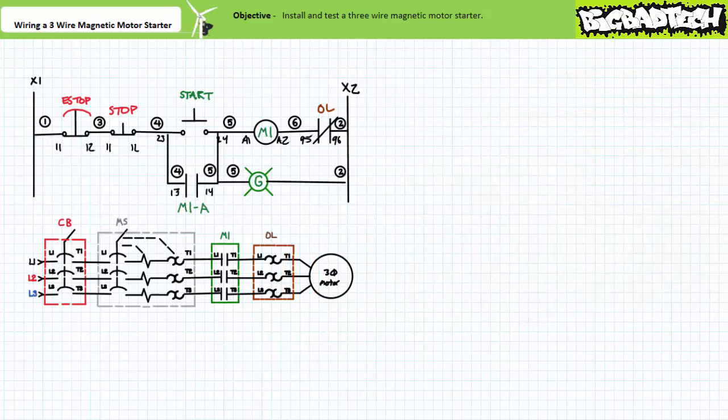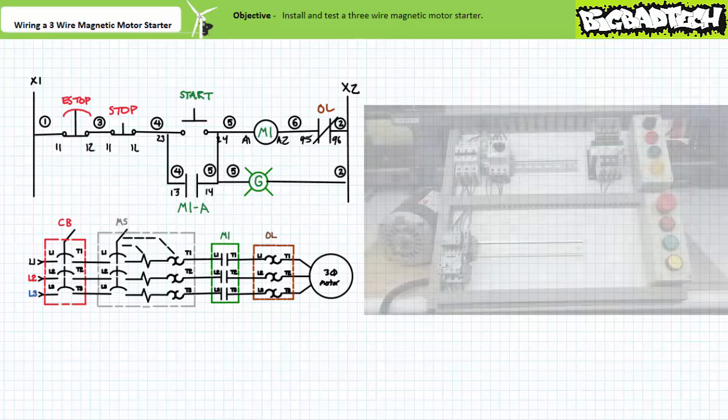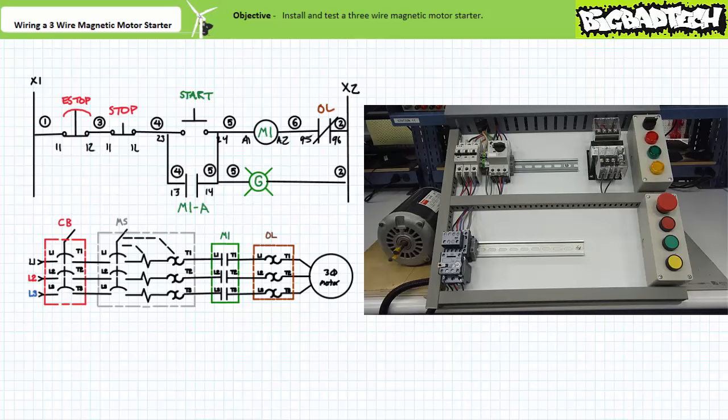Our three-wire magnetic motor starter is ready to test. Let's test just the pilot ladder logic. When the system is unlocked, plugged in, and only the circuit breaker closed — with the manual motor starter kept open — the pilot level circuit does a whole lot of nothing. That's the point; an operator has not initiated the start sequence. When an operator presses and releases start, the pilot light comes on and the contactor physically closes. If the manual motor starter was closed, the motor would have also started.